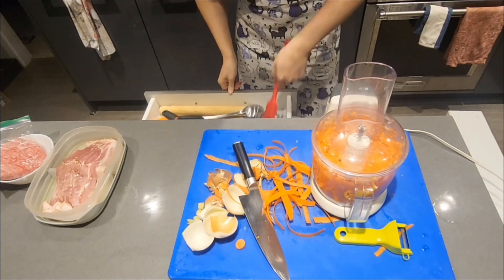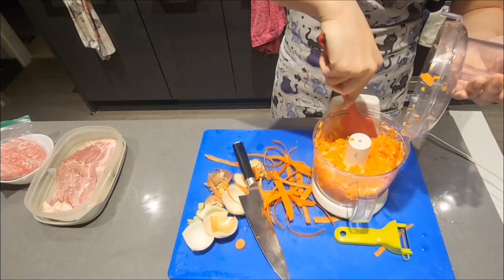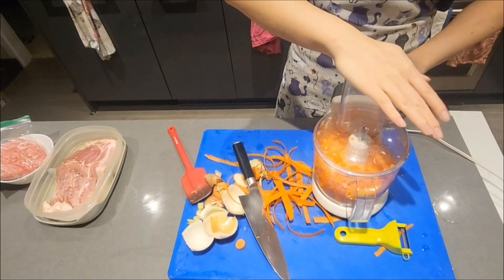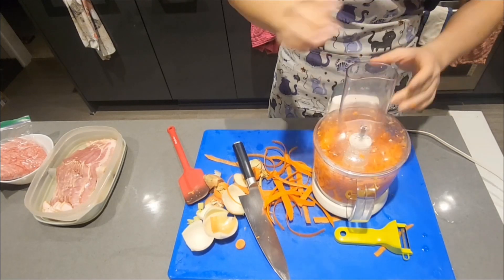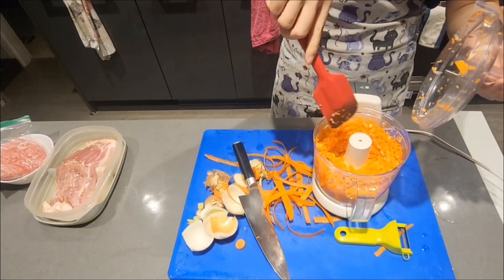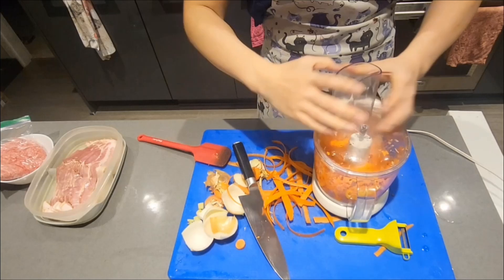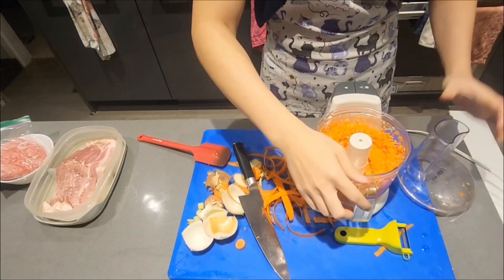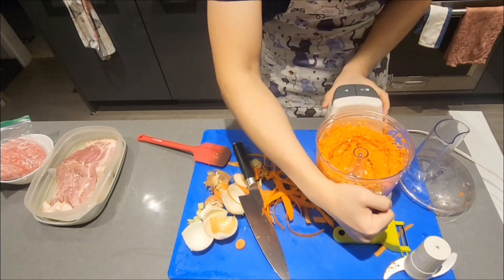As you're using the food processor, grab a spatula to scrape down the sides and continue pulsing until your vegetables are nicely minced. Scrape down the sides and pulse one last time. This should be your end result — in cooking terms, this is your mirepoix.